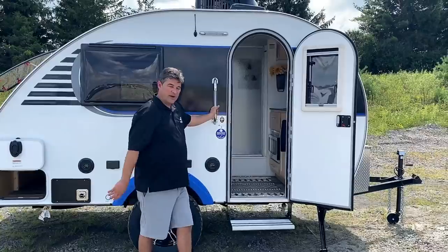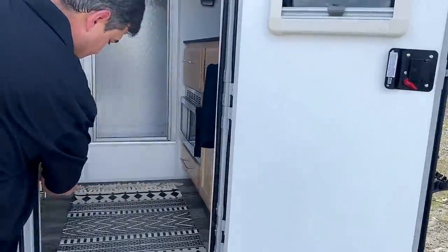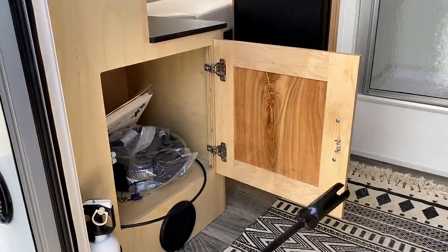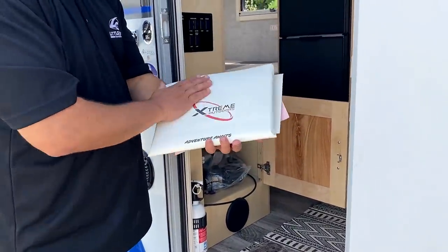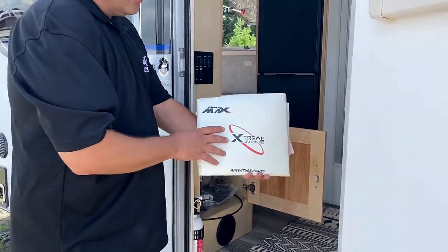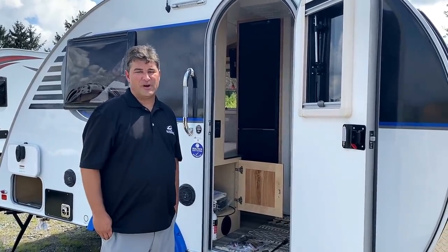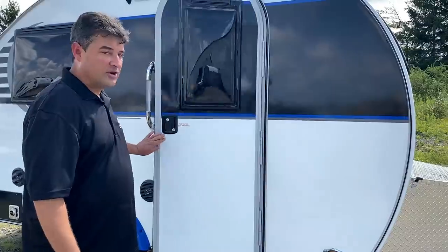Coming inside the door, there's a storage area where after you buy your trailer you'll find all your manuals, power cords, the jack to raise and lower your stabilizers, warranty information, and manuals for the different components. There'll also be a flyer for Teardrop Shop - a separate business where you can buy accessories for essentially any teardrop trailer.